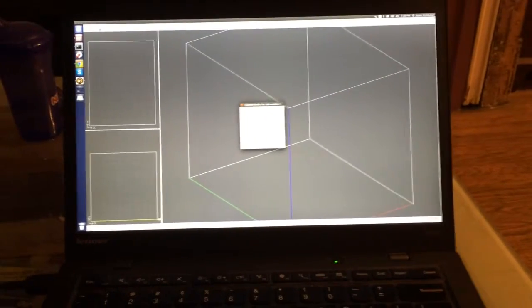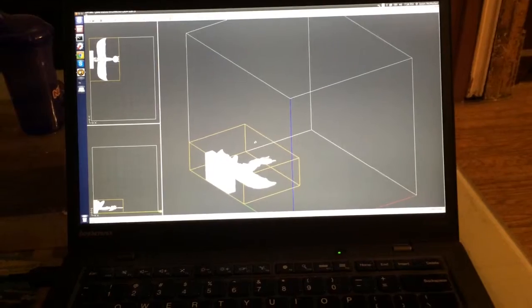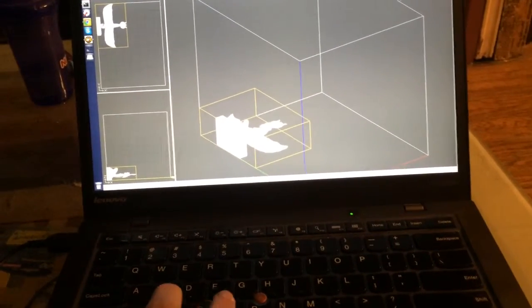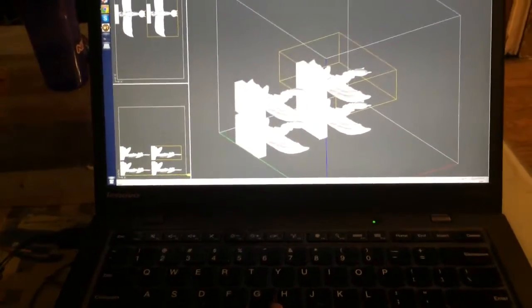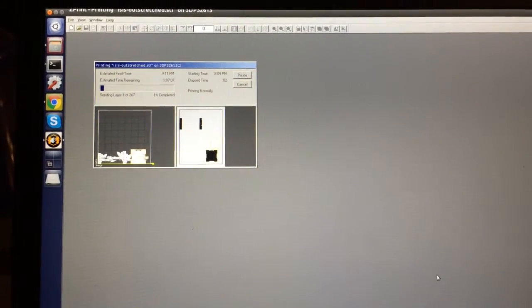The powder is powdered sugar and cornstarch. We'll be printing in sugar powder and we will be making four copies, and then the printing process begins one layer at a time.